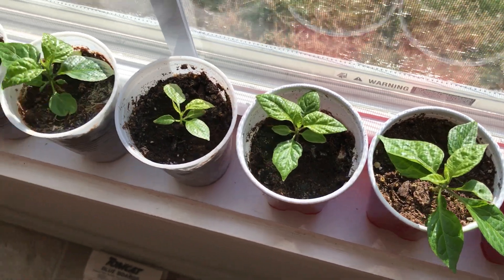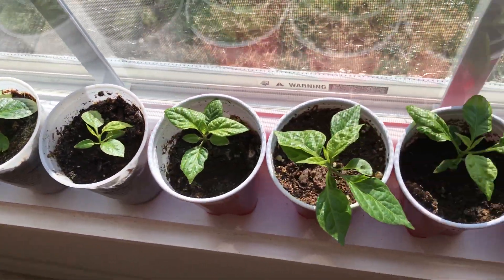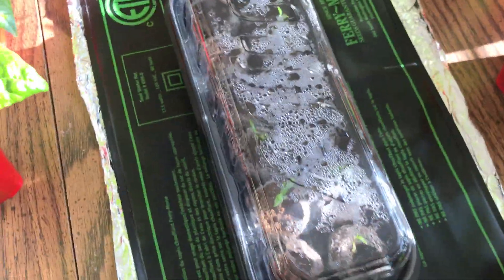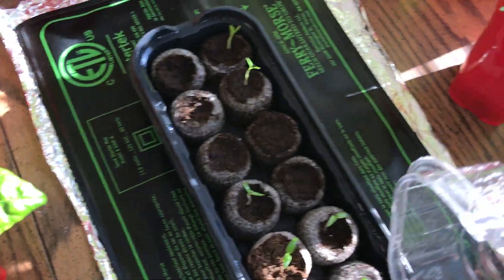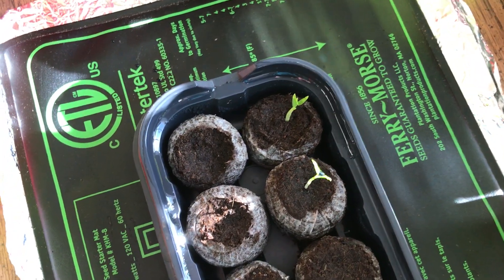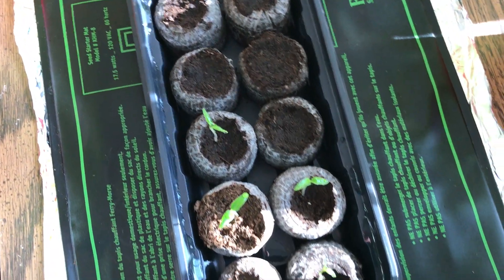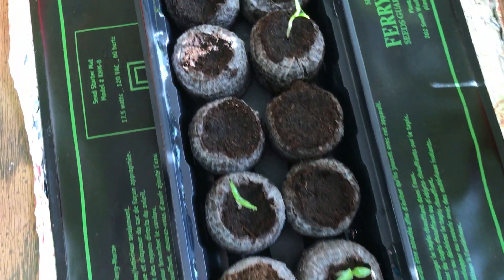These are some of my smaller seedlings. I've finally got these sitting in the windowsills trying to get some natural sunlight on them. These are some that I just started a few weeks ago. I was home for over a week because I didn't have work — the weather here was so bad. These are coming along pretty nicely; these are all new seedlings.